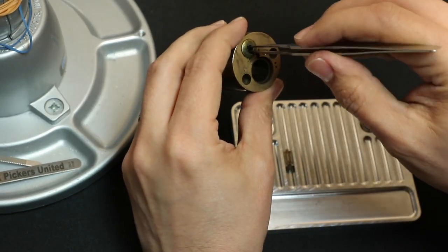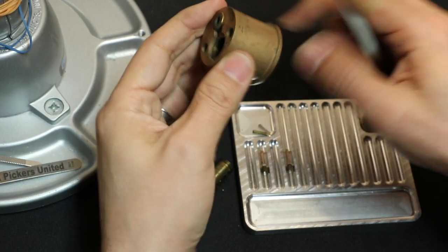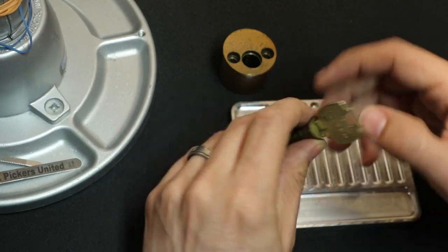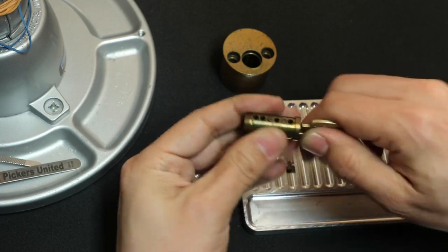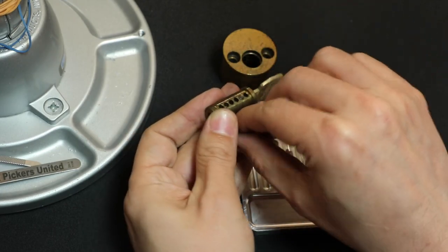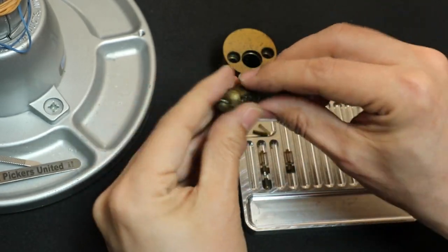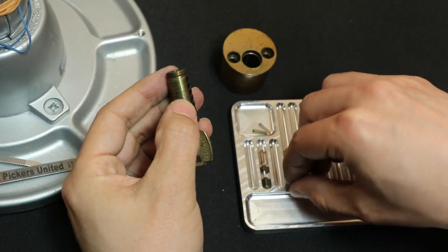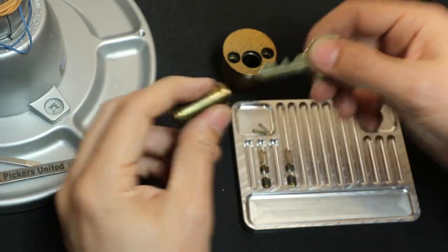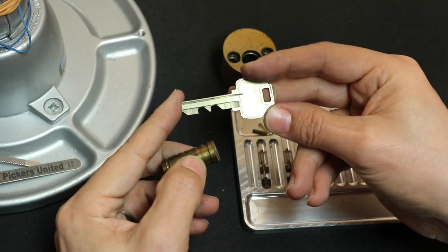This is neat — if I go grab an Allen key I can take this out and it looks like a key holder, so you can put a key-in-knob lock key in there. That's what's keeping the key — and I still can't pull it out of the plug. Both of these pins come out. The top of this is filed flat. And — oh wait — that's why I can't pull the key out. It's one of those trapped keys.